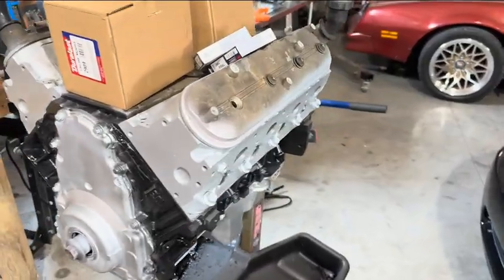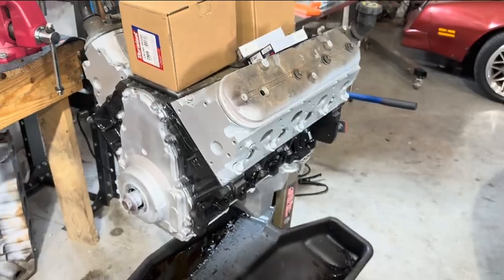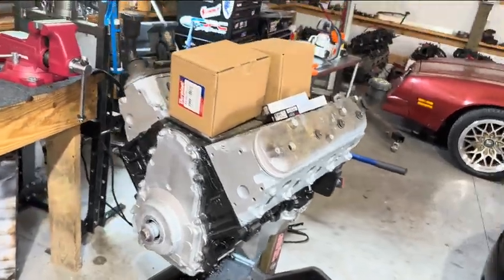It's the 6 liter with the Texas Speed Mad Max cam. We just got these valve covers stuck on here and stuff, but we got it painted up, it looks great. We've added some compression to that, we've put a good camshaft in it, it should run and sound really good. Now yes, it's going in a four wheel drive truck, but it still should be pretty cool.